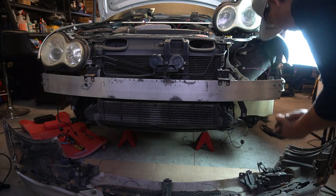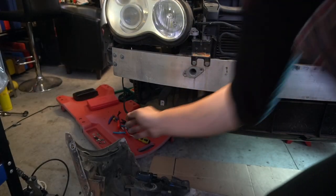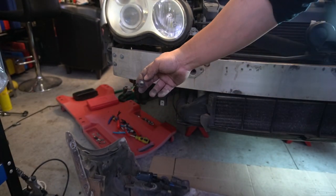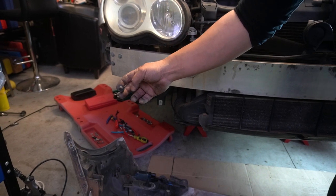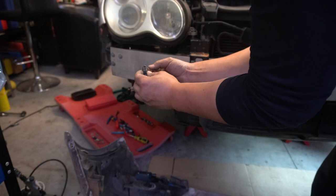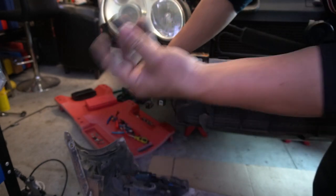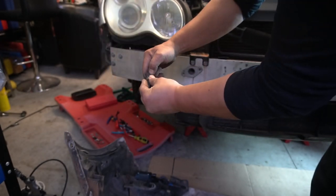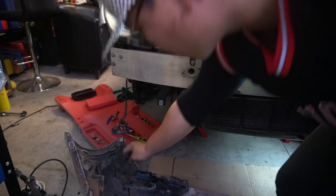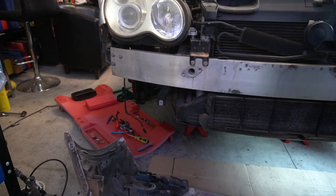This would be the time to replace any components related to the front bar, like the grill, the support bracket, fog lights, anything like that. Also, don't forget that this would also be the time to replace your ambient temperature sensor if you needed to. All you have to do is push on a tab here, unclip it, get your new one and push it straight back on again. Then you simply reattach it to your front bar when you go to reinstall it.